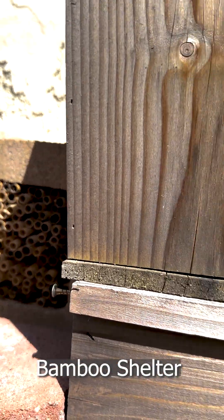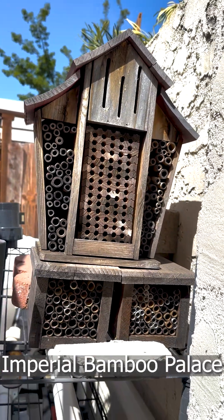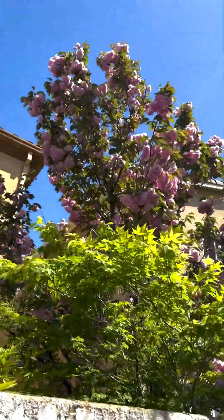You can easily get started by providing solitary bees shelter, flowers, a watering source, and mud.